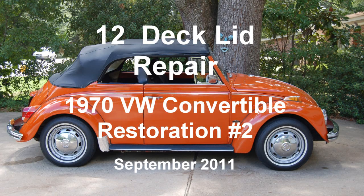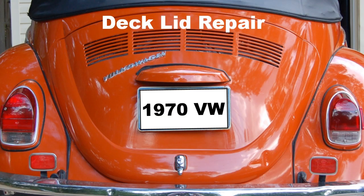1970 Volkswagen Convertible Restoration Number 2, Clip 12: Deck Lid Repair, September 2011. Wipe the deck lid down with acetone, let dry, and open the deck lid for removal.